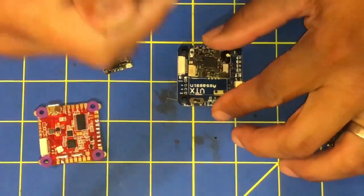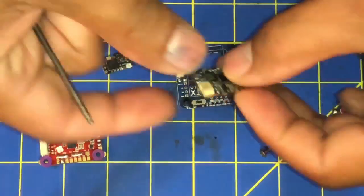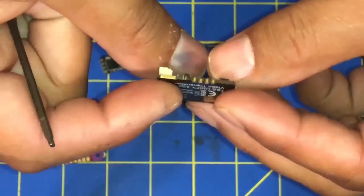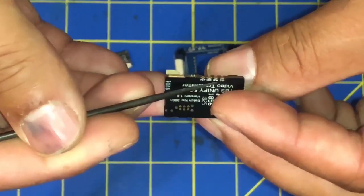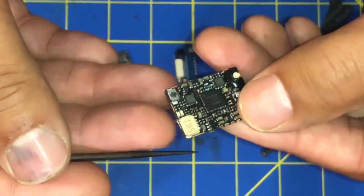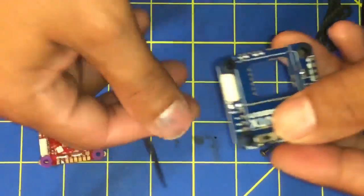What's going on everybody, this is Ron from OAS. We're going to do a quick build and review of the VTX Assassin using the TBS Unifier Pro V3. Here on the side of the Pro V3 there are some copper solder pads that you can use to control the VTX power and send signal.